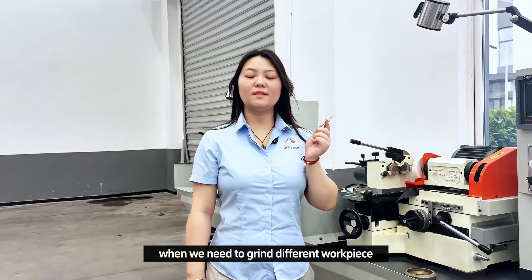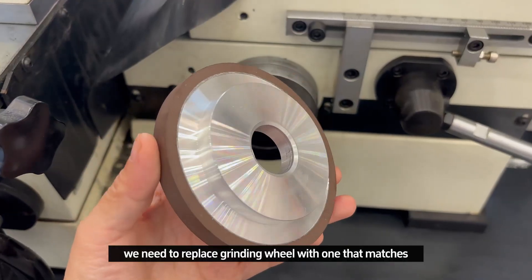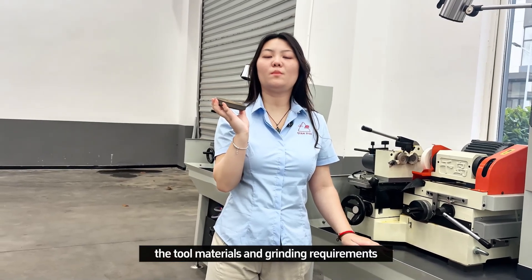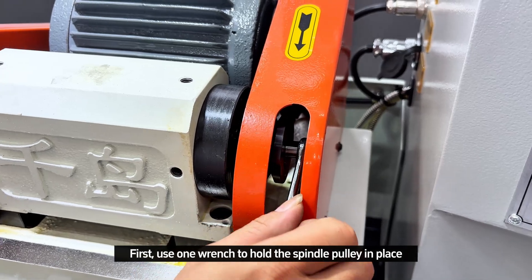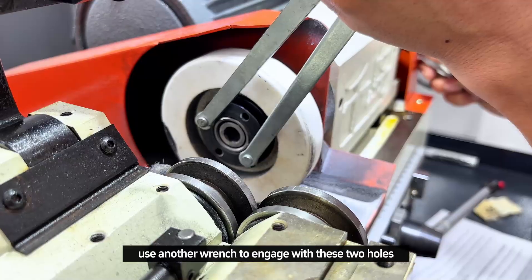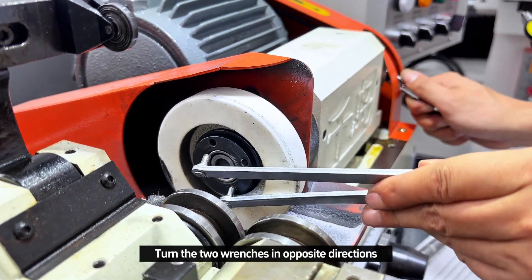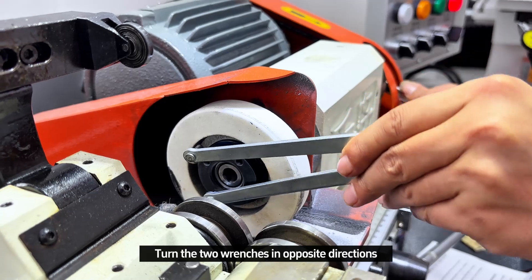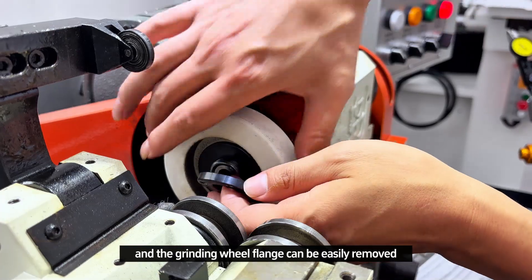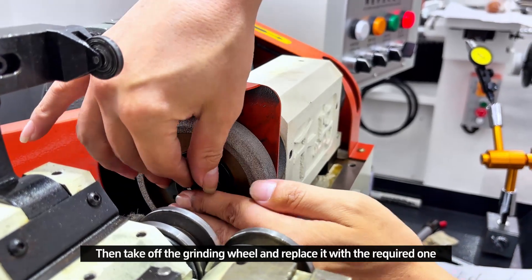When we need to grind different workpieces, we need to replace the grinding wheel with one that matches the tool materials and the grinding requirements. First, use one wrench to hold the spindle in place. On the other side, use another wrench to engage with the two holes. Turn the two wrenches in opposite directions and the grinding wheel flange can be easily removed. Then take off the grinding wheel and replace it with the required one.